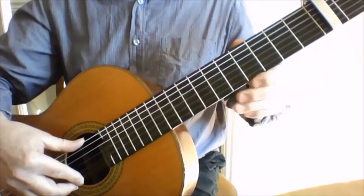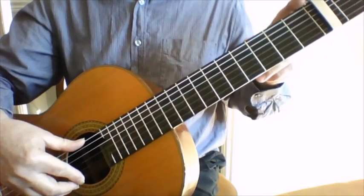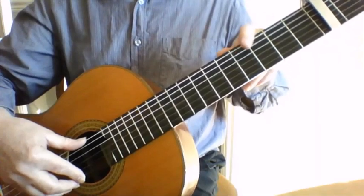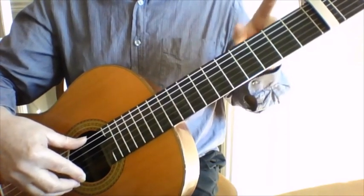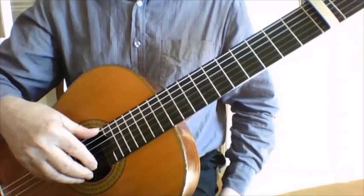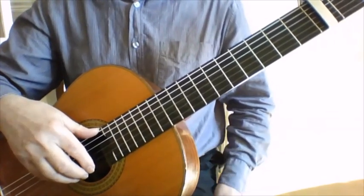Now obviously with the capo on it's really just E, but if I refer to notes I'll call them as if the capo wasn't there. So this isn't - it is an E even though it's really an F sharp - I'll call it as an E.